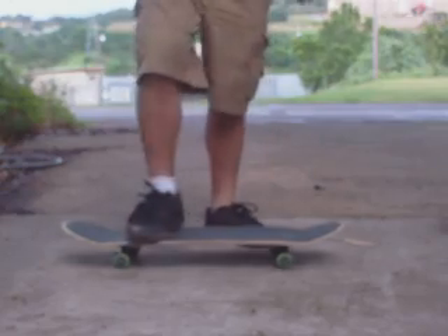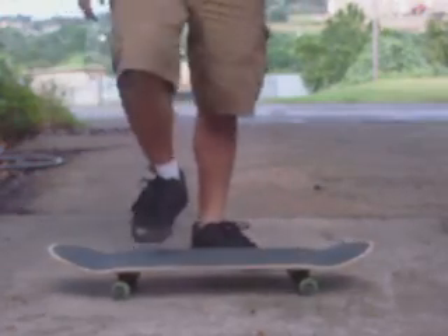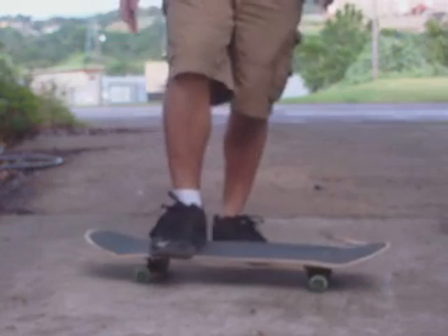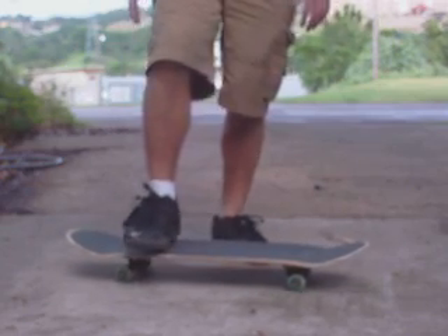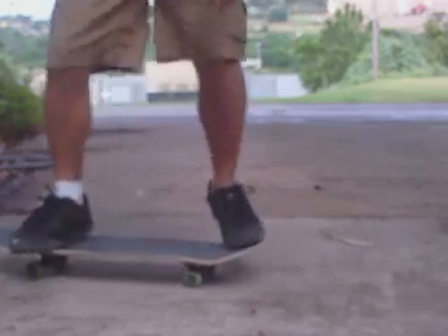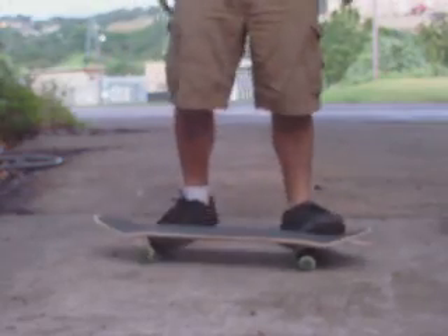That's pretty much it. A common problem is not getting the whole wrap around your foot and doing like a 360 shove it thing. If you're having that problem, just scoot it closer up to the nose. I mean, if you wanted to, you could have your front foot right here and whip around really fast — some crazy stuff.